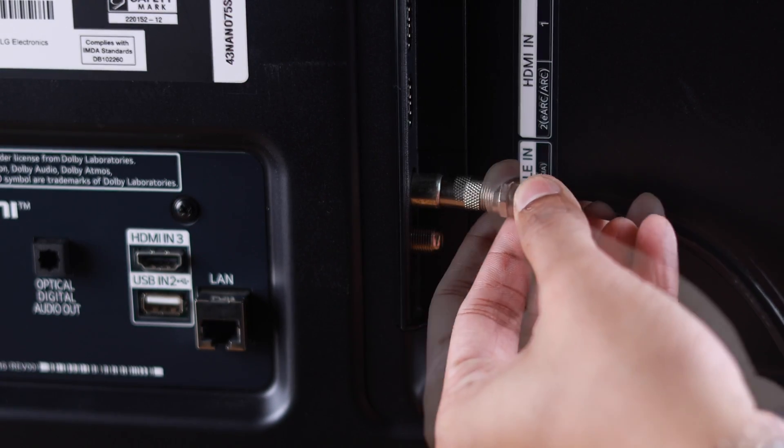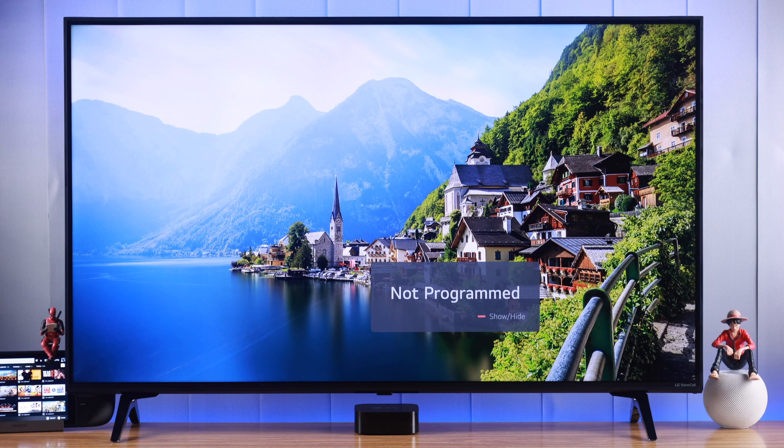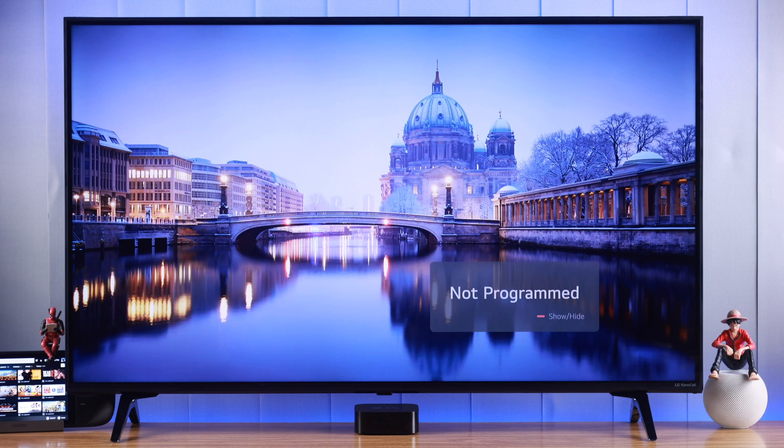But if the cable is connected properly and there's no physical damage and you're still getting the 'not programmed' pop-up, or if you haven't programmed your TV yet, then let's see how we can retune your TV.